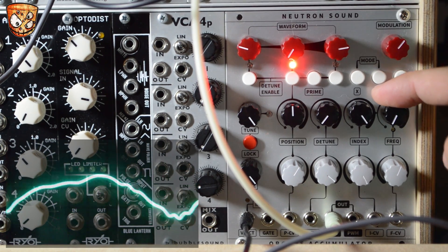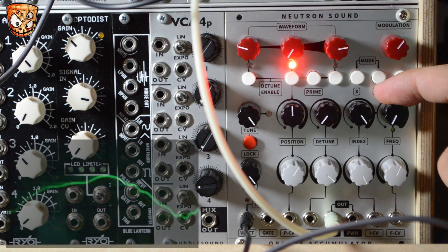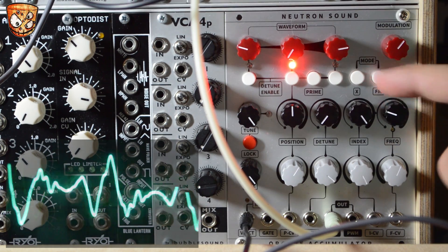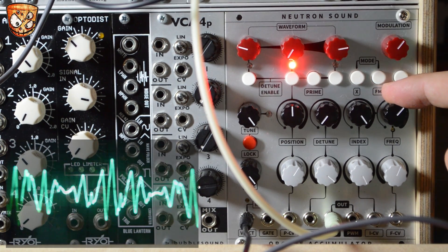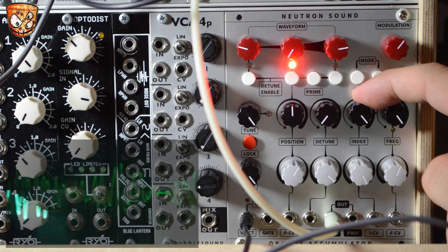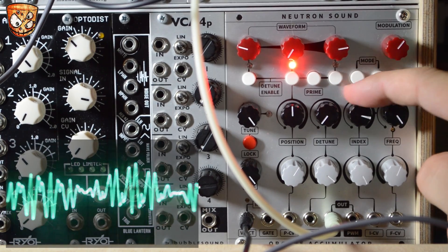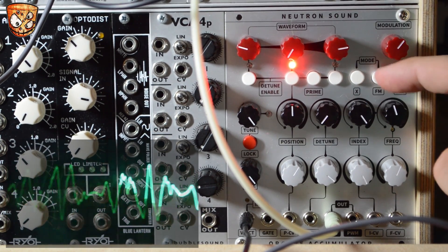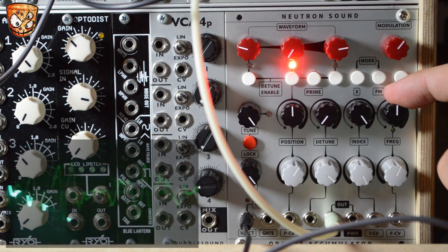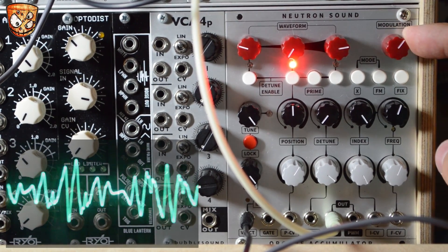The frequency knob becomes a control of the harmonic content, as this alters the pitch of the second VCO. As you take the second oscillator to a different tuning, that harmonic content becomes richer between the two waves. The top right knob is now a wave select which selects the waveform for VCO2, which alters the sync sound again.